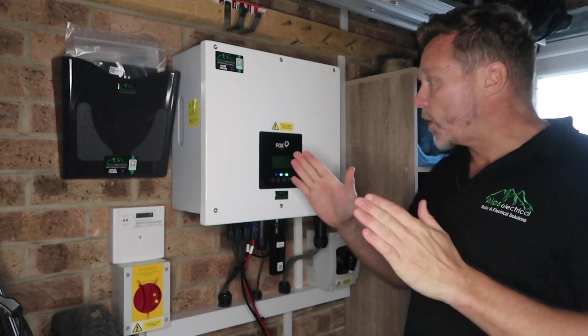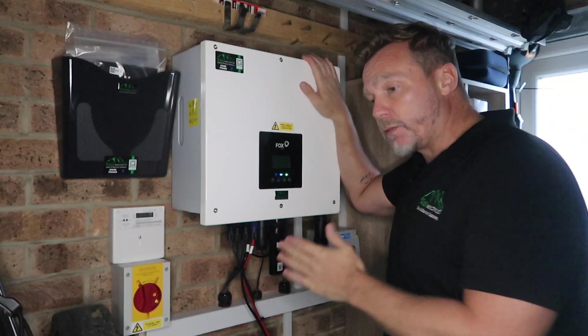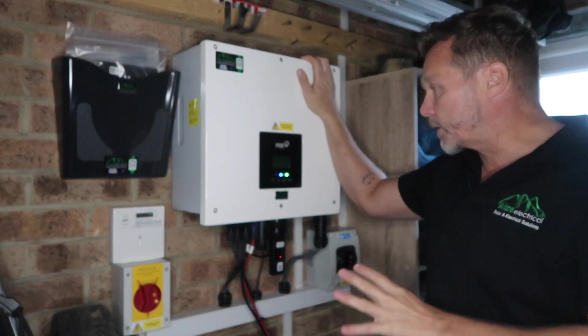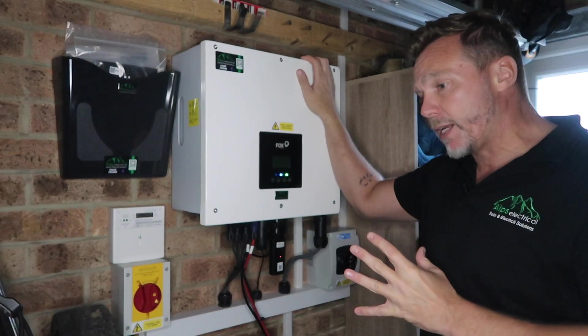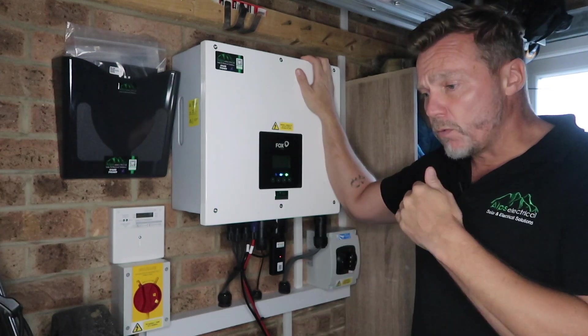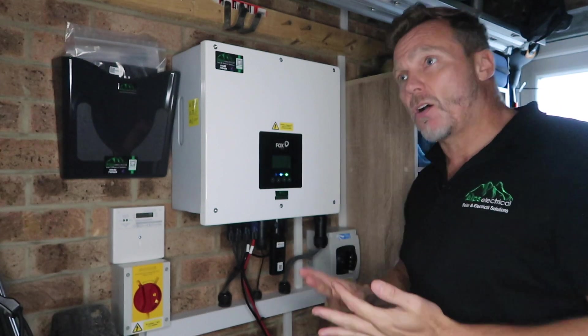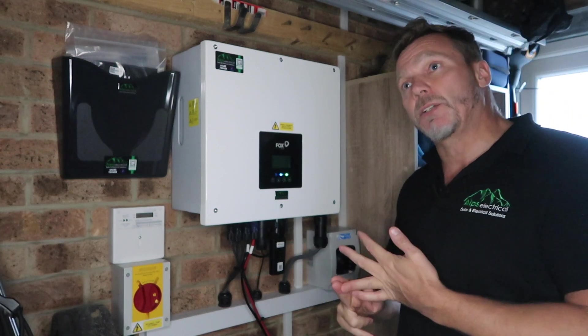What we've gone with here is the six kilowatt Fox inverter. We like fitting Fox — it's a great brand, good quality, good connectivity, and it's got a great app. We've gone with the six kilowatt inverter because, as explained earlier, you've got the G98 or the G99 process that you can follow.